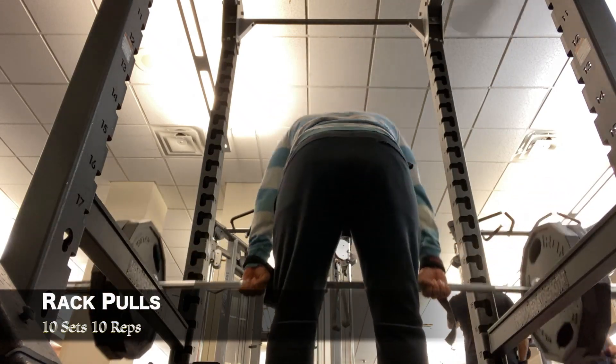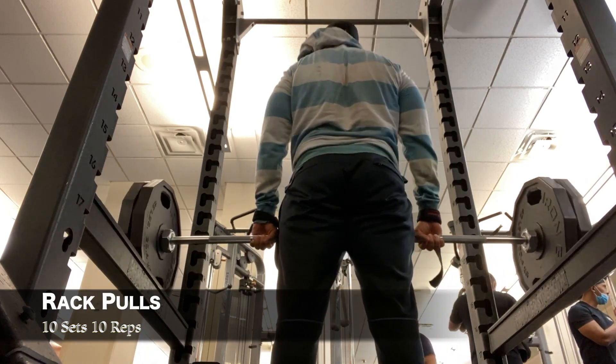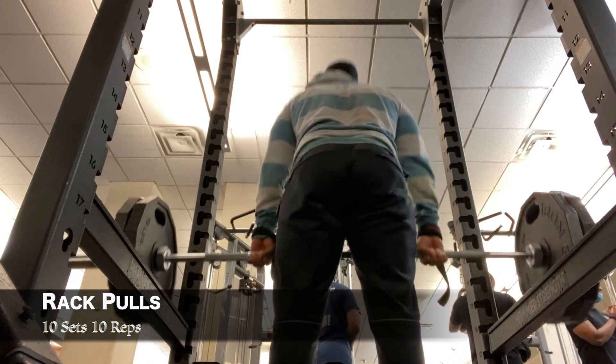What's up everybody? Today I'm here with a short workout. It was three movements for back, just basically hitting the main muscles of the back. Excuse my cheeks but I couldn't really put the camera anywhere else.